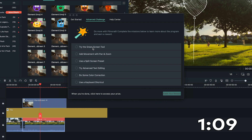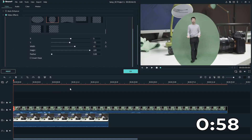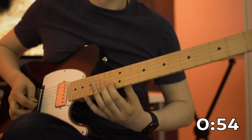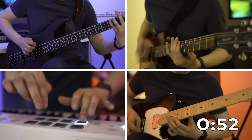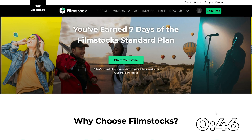In the Advanced Challenge tab, our YouTube videos are provided as tutorials in each mission. These missions, if you choose to accept, will help you jazz up your videos. For instance, a green screen can add a sci-fi vibe to your video, and a split screen can add more fun if you're making a music video. By completing all missions in the Advanced Challenge tab, you can get 7 days free access to the film stock standard plan.